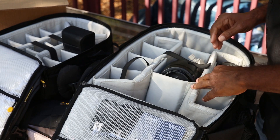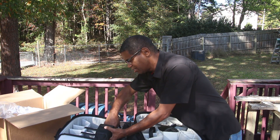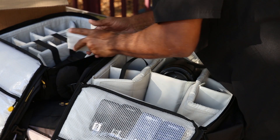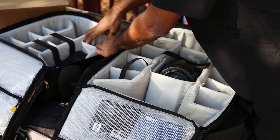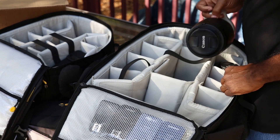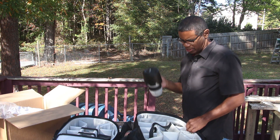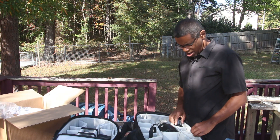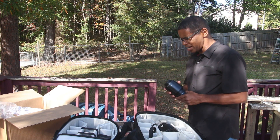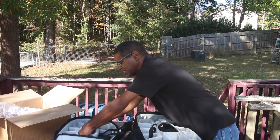But that's okay because the dividers are reconfigurable, so I can always push these back like so. The idea of having a smaller bag is that I won't need to carry as much gear. Generally speaking, there are three lenses I tend to like to carry: the 70-200, the 24-70, and the 100mm. I'm sure I can get all three of those lenses in — let me go ahead and demo that.